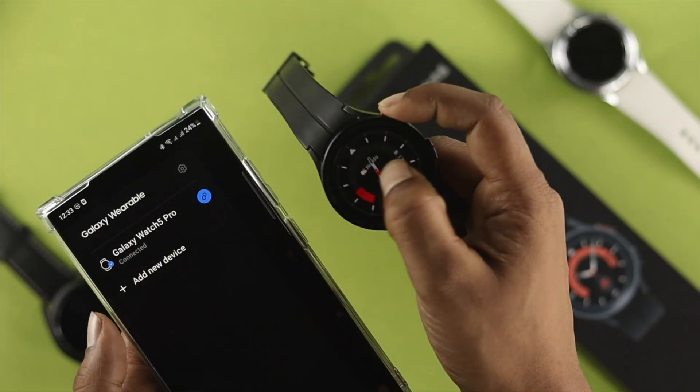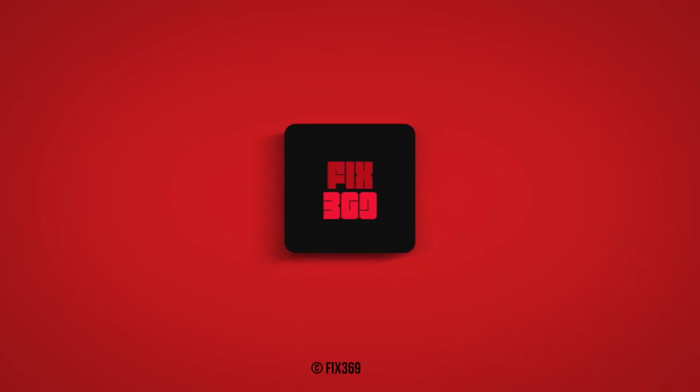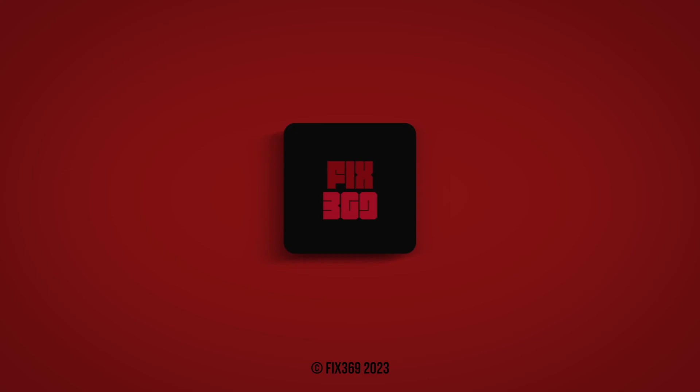And that's how you can connect your Samsung Galaxy Watch with your Samsung Galaxy S23 Ultra or Plus. Hope you found this video useful — if so, leave a like and subscribe to the channel. Thanks for watching, speak to you later, peace out.